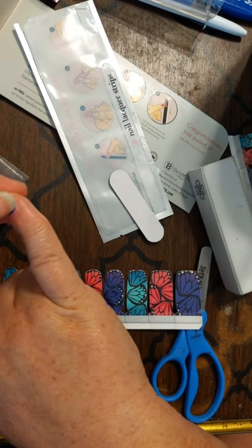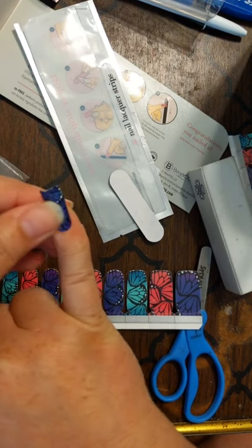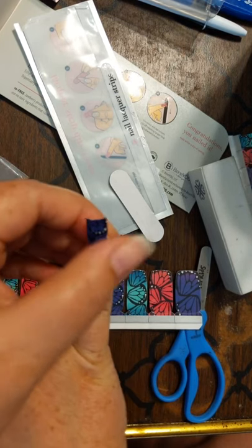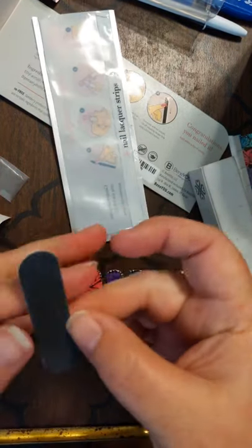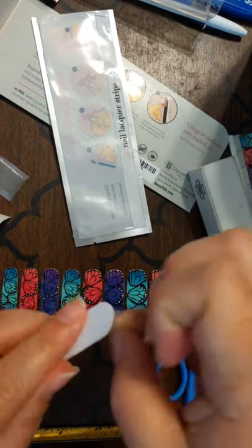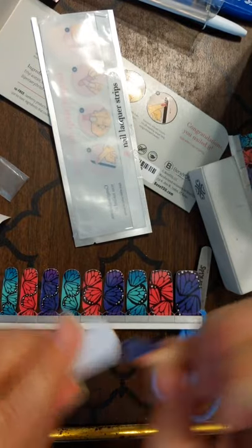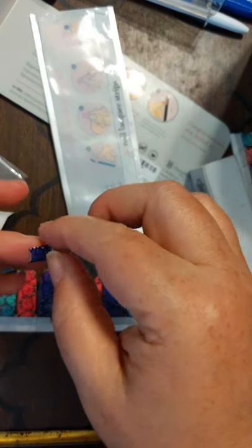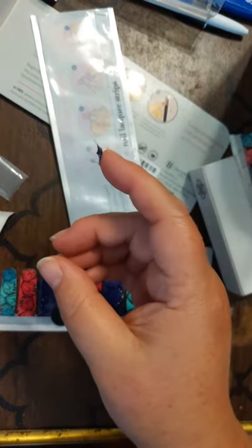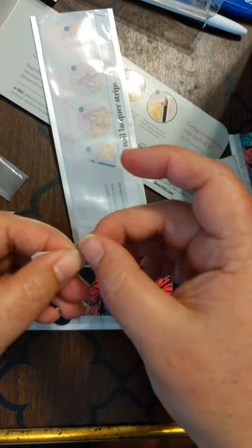I'm literally just going to lay it down on my other pinky nail. One strip, two nails. Now, this doesn't happen with all of them — some you find, depending on the length of your nails, may make a difference. If I was planning to do my toes with these, I might even save these scraps to put on my little toes. Super simple to add to a pedicure. I could put it back on what I pulled it off of and save it for my pedi.